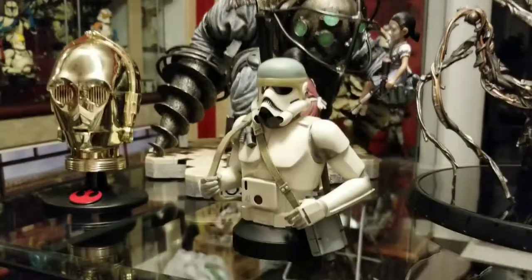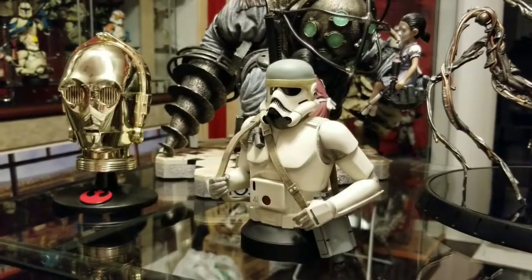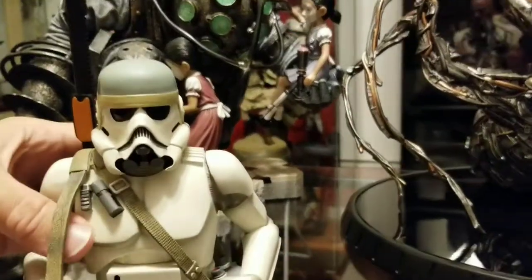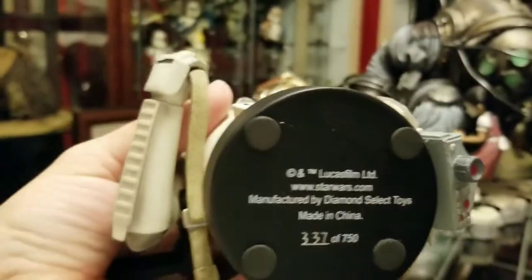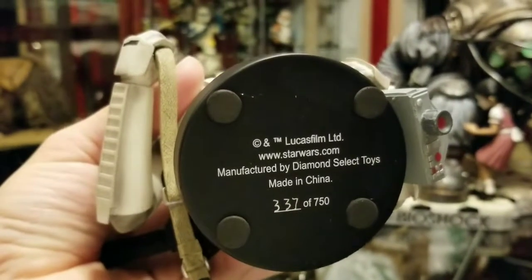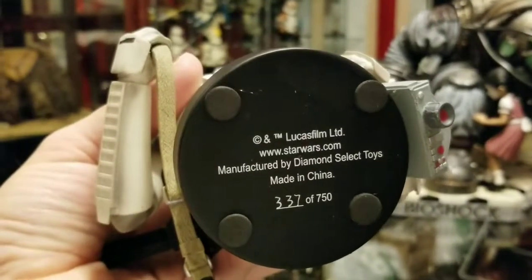And now I'm already wondering what they're going to put out for next year. Let me show you the bottom here, because this is the first piece that is marked Diamond Select Toys that I've seen. Of course you've got your Lucasfilm Limited there, StarWars.com — then it's manufactured by Diamond Select Toys.